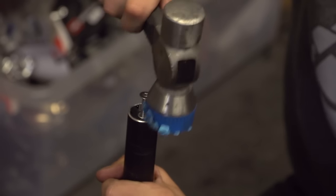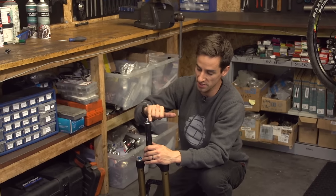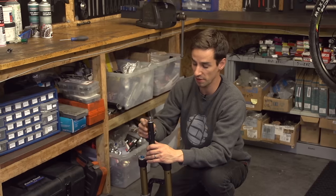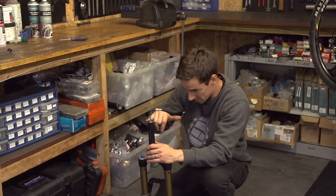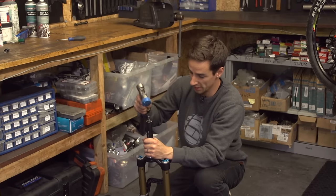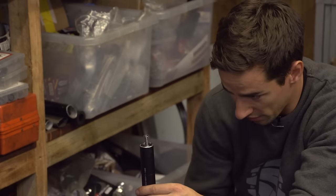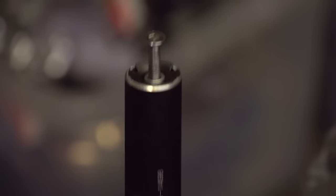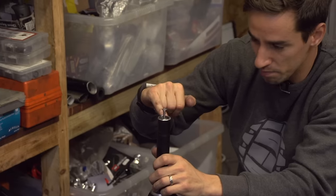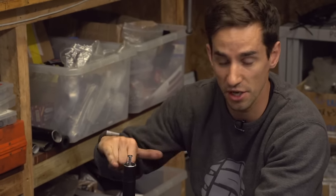It's very difficult to keep this star nut totally square as you're going down. You'll probably find that as that second set of leaves goes in, it'll straighten itself up a bit better. At the moment it's slightly wonky, so I'm going to hammer this on the diagonal to try and straighten it back up. Keep going around, make sure it's square both ways, and you want to get that nut just less than a centimetre down into the steerer tube and totally square.